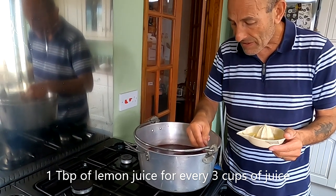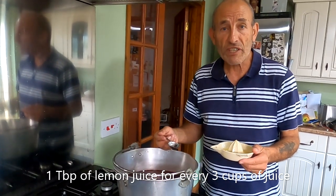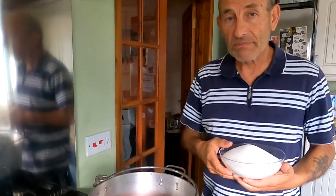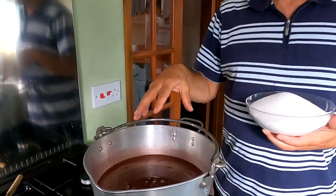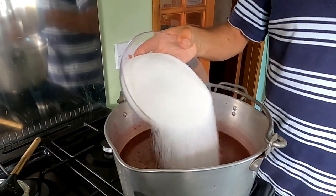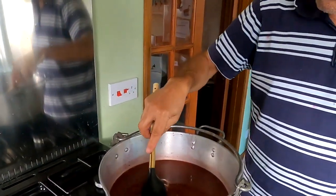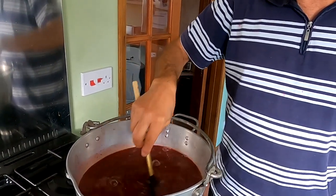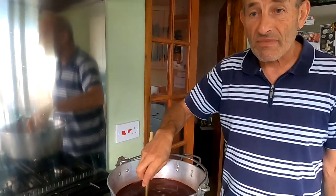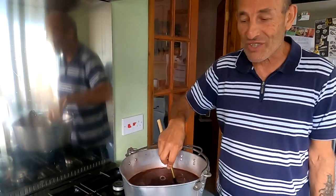I'll start heating it up now, and once it's heated up thoroughly I'll add the sugar. We're doing one cup of sugar to every three cups, so that'd be four cups of sugar to go in here, which is quite a low amount of sugar. They're starting to warm up now — I'll add the four cups of sugar. I'll keep stirring until it's all dissolved. It's bubbling, give it a good stir and then we'll bring it to a rolling boil and keep it boiling for around 25 to 40 minutes.